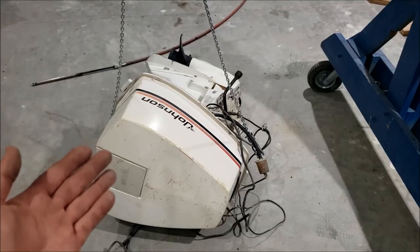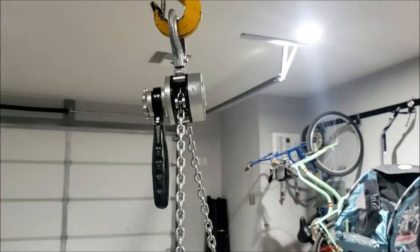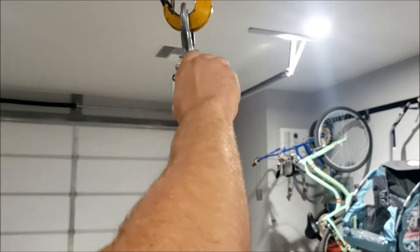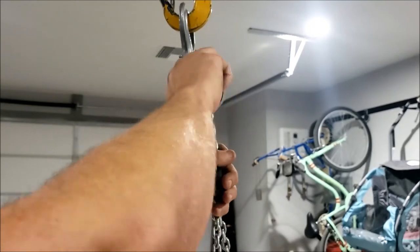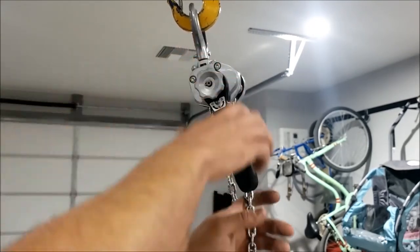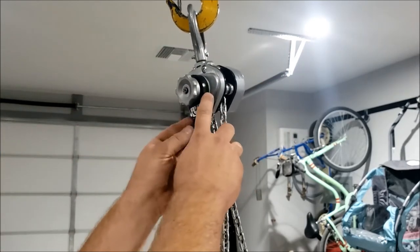Let's see how well it'll pick up this 500-pound boat engine. Seems like for best results, you've got to get the chain taut first. So I'll get it up, weight it on a little chain, get it on down.